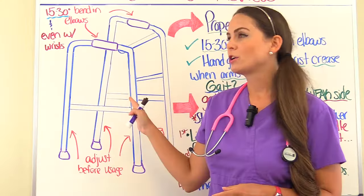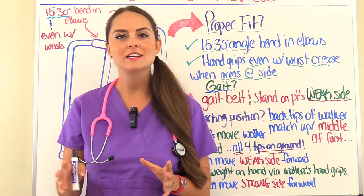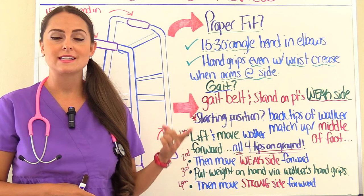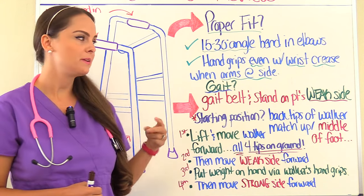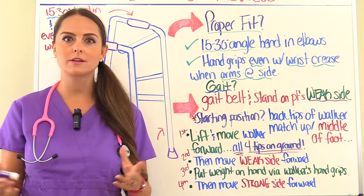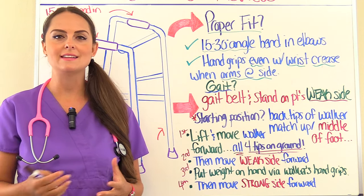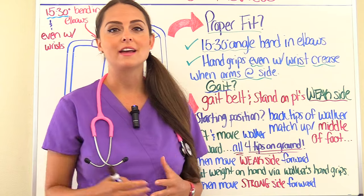When you're studying walkers for your exams, there are some things you want to remember: the proper fit — what are those characteristics that tell you the walker actually fits your patient — how to walk with the walker, the gait, and how the patient should get up and sit down in a chair. So first let's talk about proper fit.